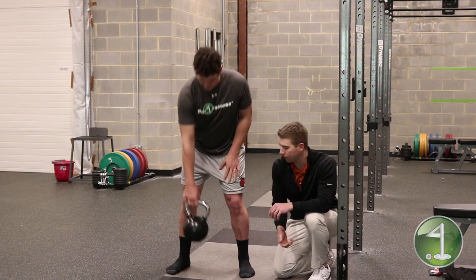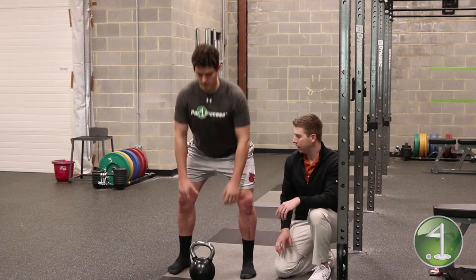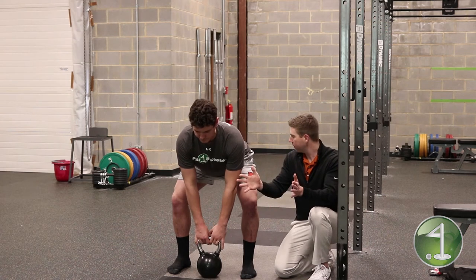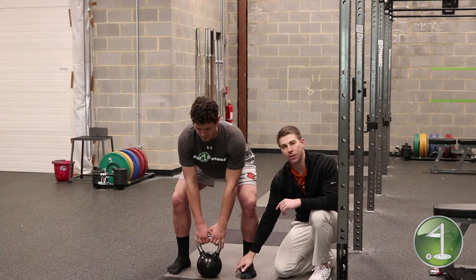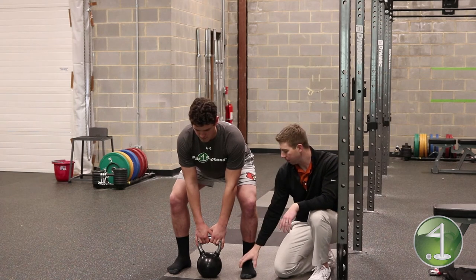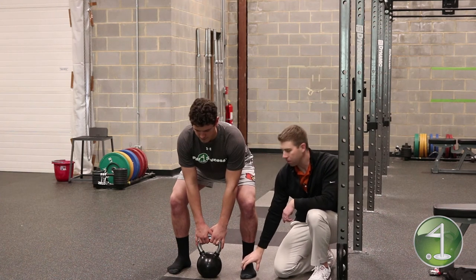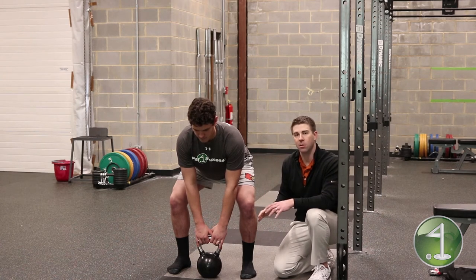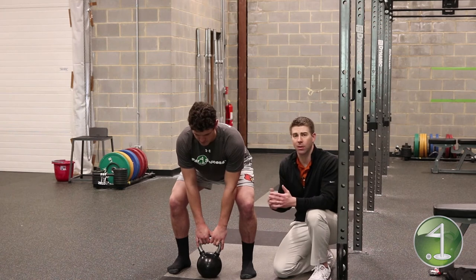Now Frank goes into a deadlift with the kettlebell. As he sets up, he's going to do the same thing — screw his feet into the ground, drive his hips back, and you can see how those knees take a similar position, driving out a little bit. He's very stable through the hips and maintains those three points of contact. If you're doing this correctly, you'll probably feel your arch engage. The muscles in your foot and arch work directly with the muscles in your hips, so the more stable you are in your foot, the more stable you'll be up the chain — allowing you to perform exercises with more efficiency. This also translates on the golf course: you're going to hit the ball further because you're swinging faster with a lot less effort.